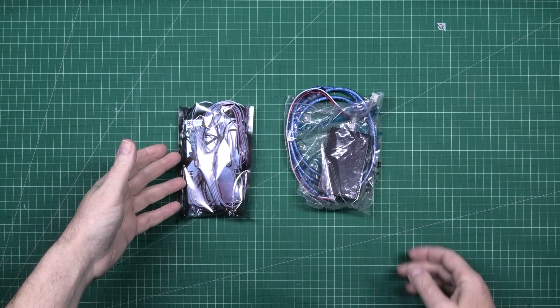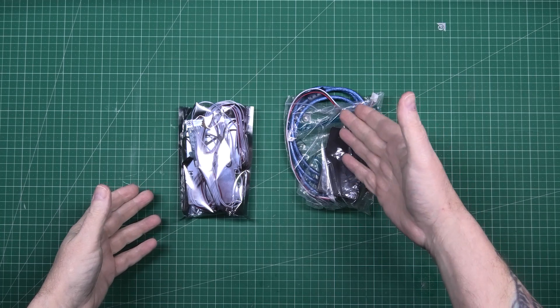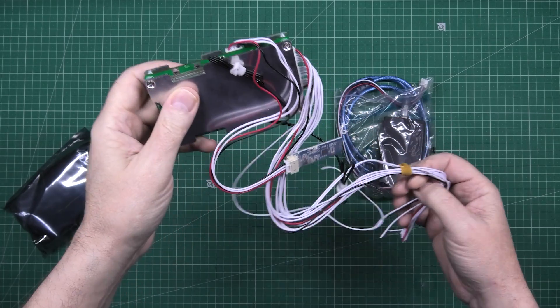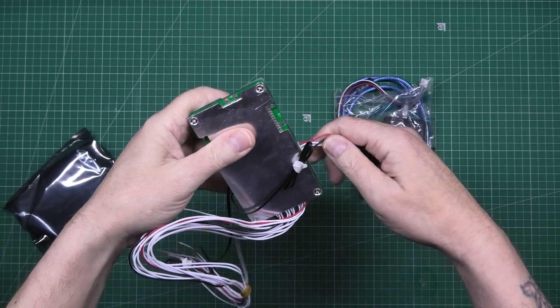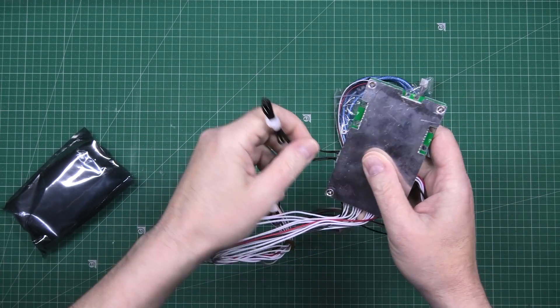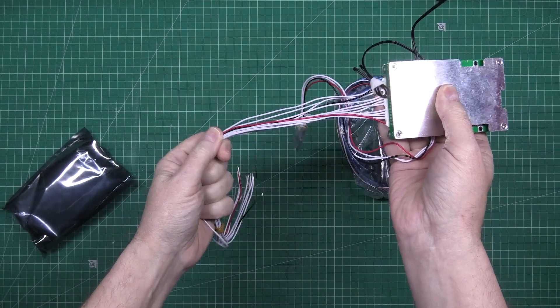This is a BMS. This is the programming thing for it - USB thing. This is really a smart BMS with a Bluetooth module. It's got two temperature sensors, one there and one there. And all these wires here go to the battery.